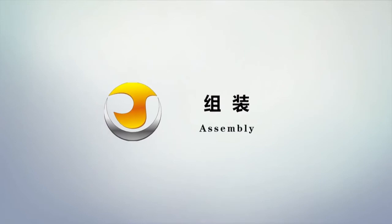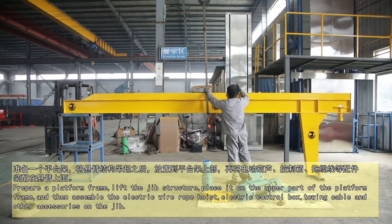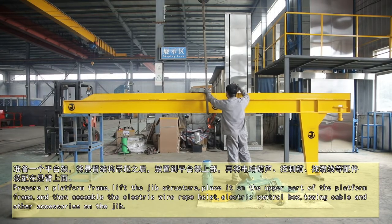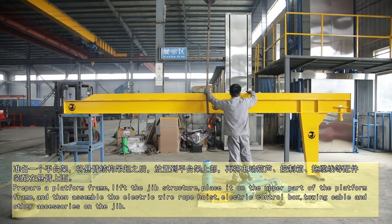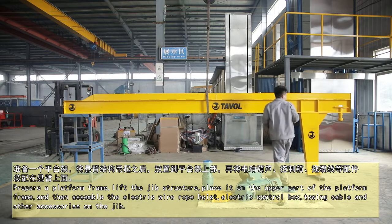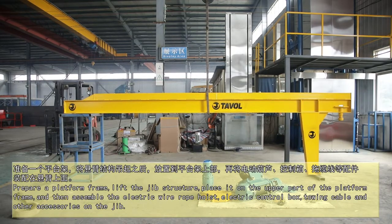Assembling. Prepare a platform frame and lift the jib structure. Place it on the upper part of the platform frame. Then assemble the electric wire rope hoist, electric control box, turning table, and other accessories on the jib.